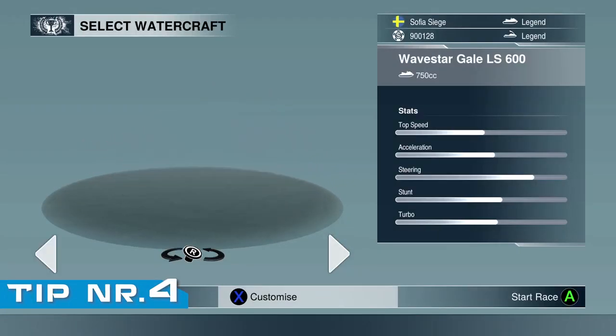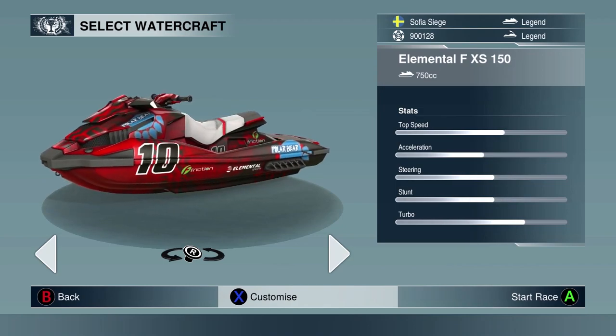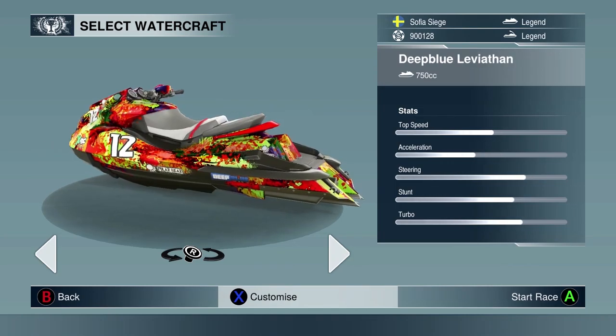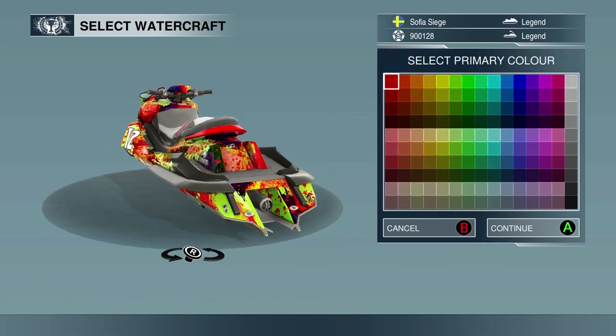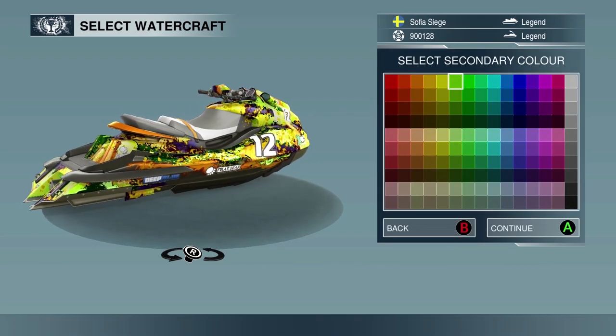This is one of the more basic tips, but buying a new watercraft can improve your lap times. The differences between the watercraft are noticeable, and a new watercraft might help you win that one race where you're struggling. Experiment and see what watercraft fits your driving style.